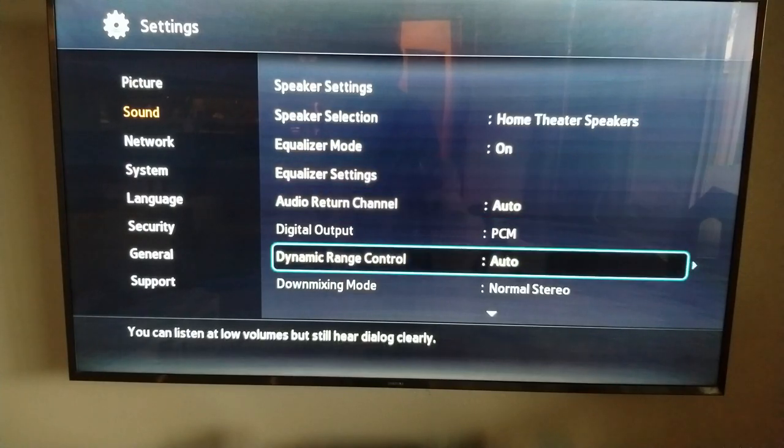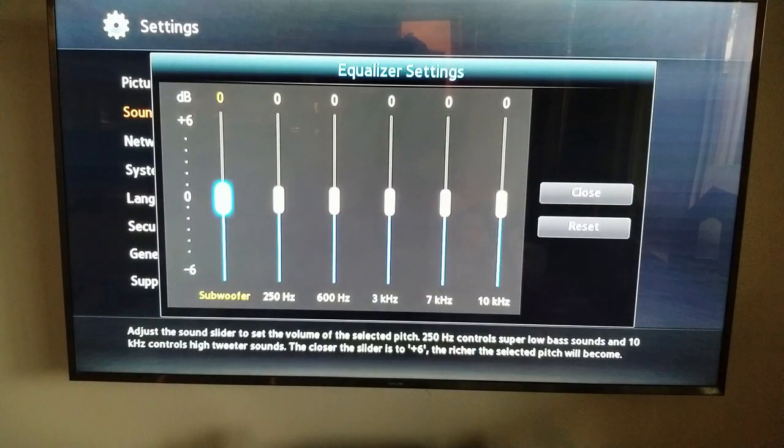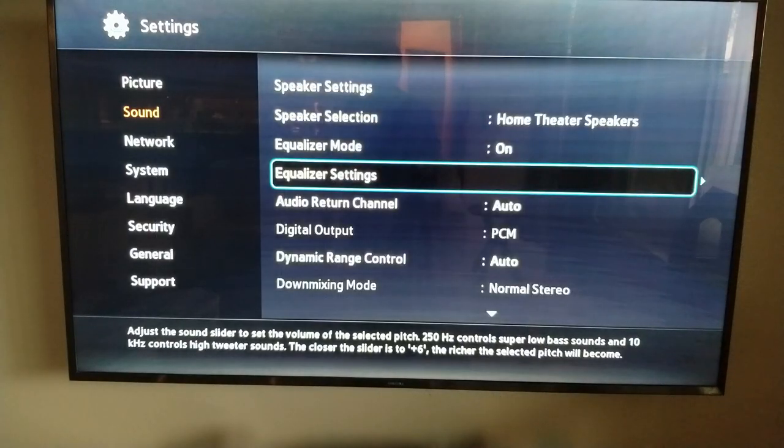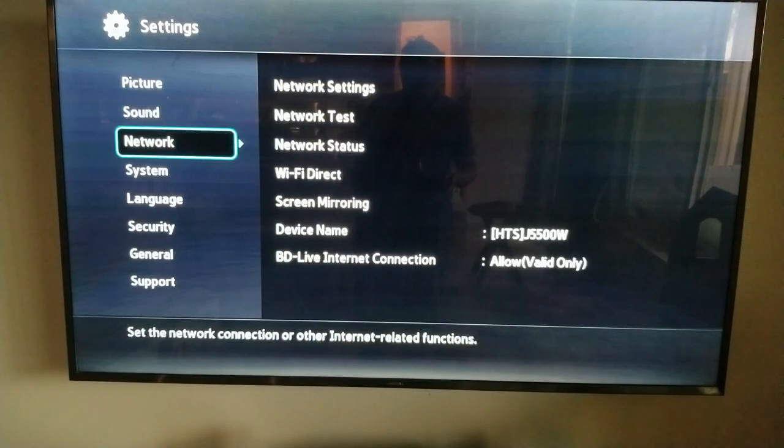Dynamic range — leave it on auto. Equalizer settings: you can go and select settings like theater, or you can bring the subwoofer up if you want. I don't like too much bass, just enough. I always use the preset settings, and I'll show you how you can move from music to cinema to other settings.